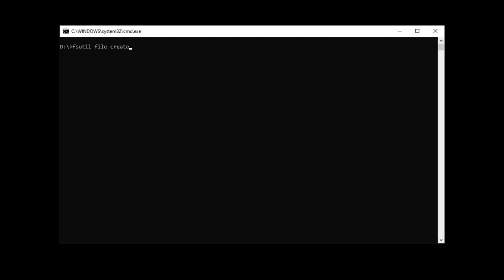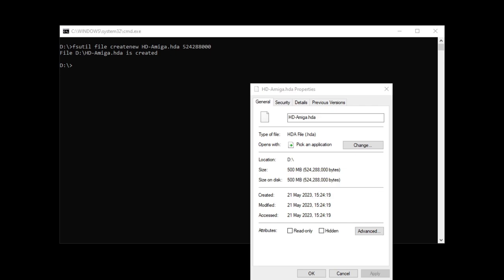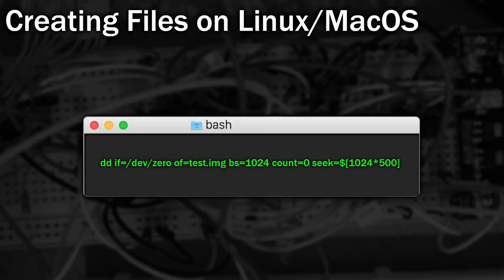So how do we make these hard disk files? It's really, really easy. On Windows, we can use the fsutil command, which can create files of any size we specify. The size is specified in bytes, so I'll use it here to create a file of 500 megabytes. There's nothing special about this file — it's just a blank file of the size we want. If you create it directly on the SD card, it will take a little longer. On Mac or Linux systems, you can use the DD command to perform the same operation.